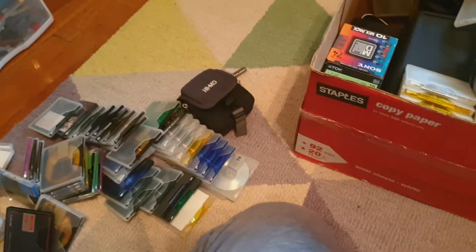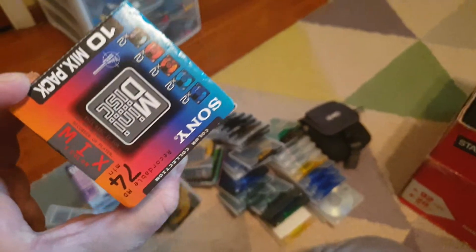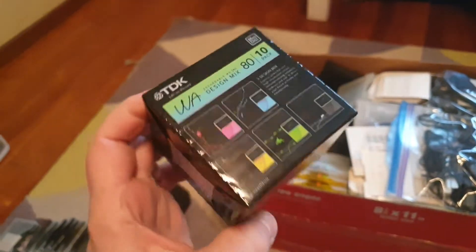You can still get these Sony 'Neige' discs. I've also got lots of batteries to power the units. These are the Sony 74-minute discs, and these are the 80-minute discs, plus these TDK 'Wah' design mix discs that are pretty cool.